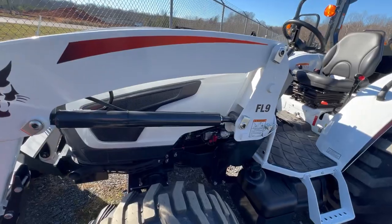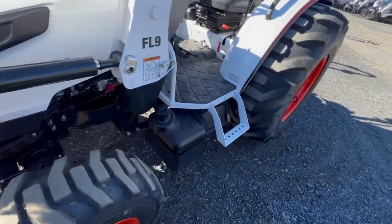Right here we have an open cab 4045 tractor.